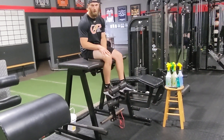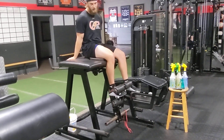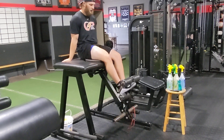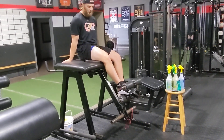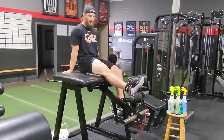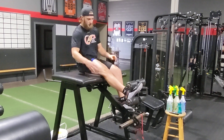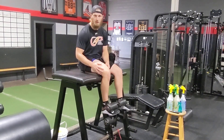Usually when we do it on the reverse hyper, we will do some sort of iso. Isos can usually be done in a couple different degrees — the first one might be just a slight lift, then almost straight, and then we're able to go full straight. We're going to iso hold those so that we're building that strength in the quad through a wide angle.